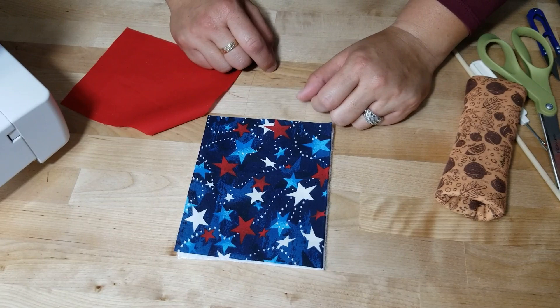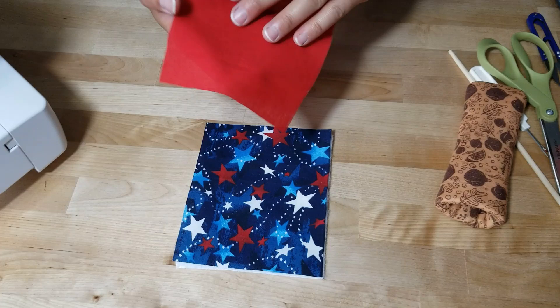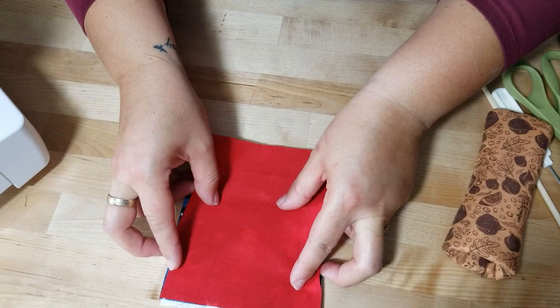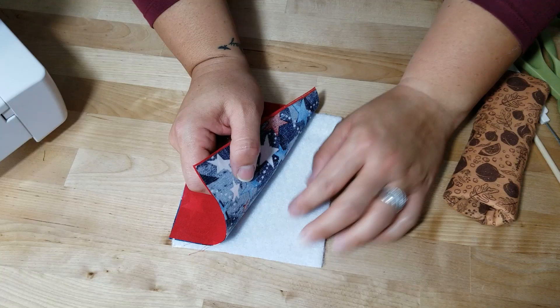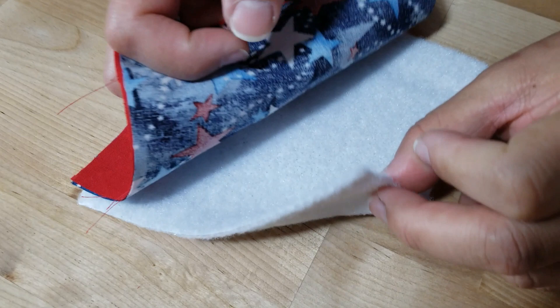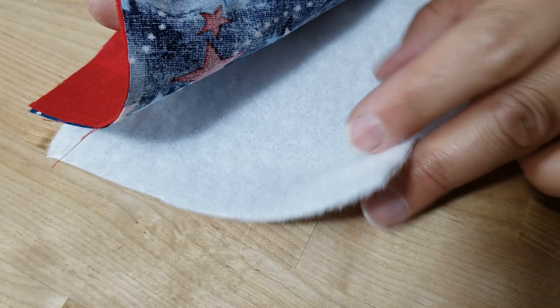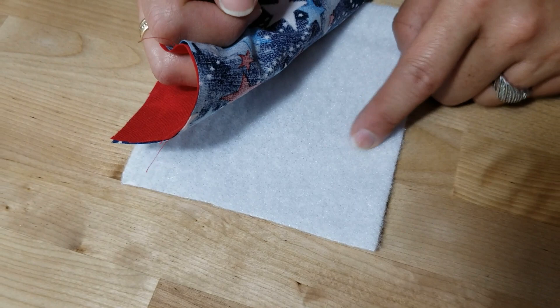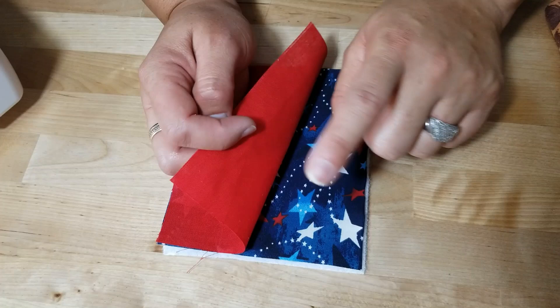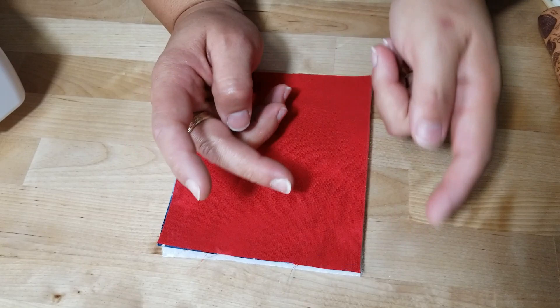The first thing we're going to do is layer your outer material with the insole bright - that's all you're doing there. Then we're going to take the lining fabric - you want to put pretty side to pretty side. If you're using a solid color, just know which is your good side and which is your bad side, and layer them. On the bottom you have the interface. Note: the newer insole bright may not show the foil, so if you don't see that shiny aluminum, that's fine.